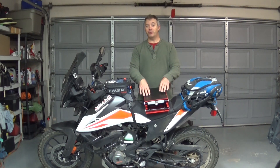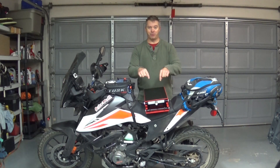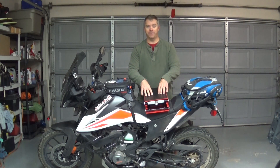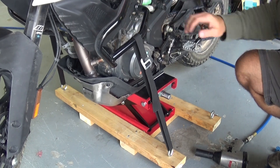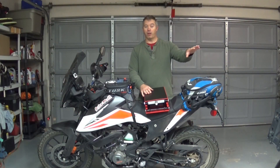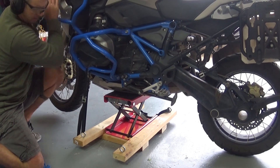When I went to use this lift on this bike, I found it wasn't as secure as I wanted it to be. So I thought of ideas to make that better. What we're going to talk about today is how to make a platform for this lift with some lashing points so the bike can be stabilized and you don't have to worry about it tipping off. I'll also demonstrate it on my big R1200GS for rear wheel work and final drive service.